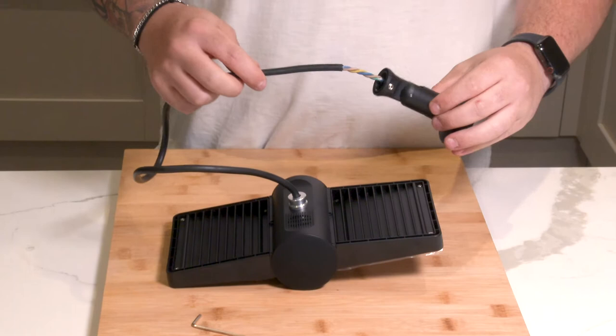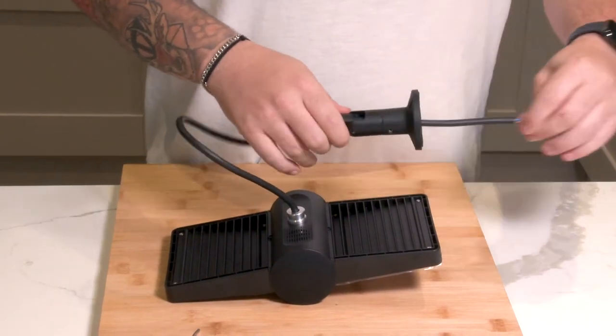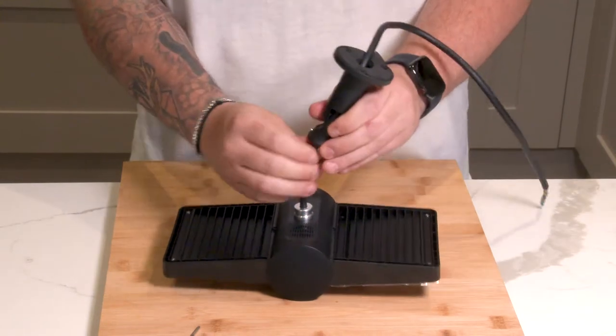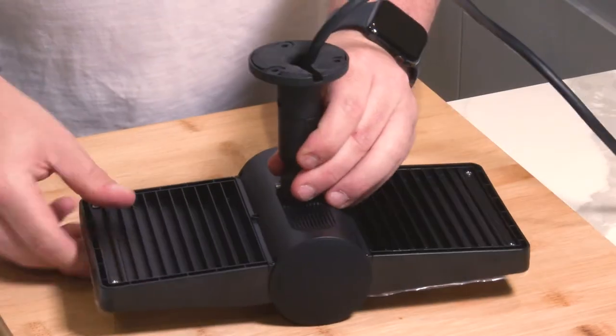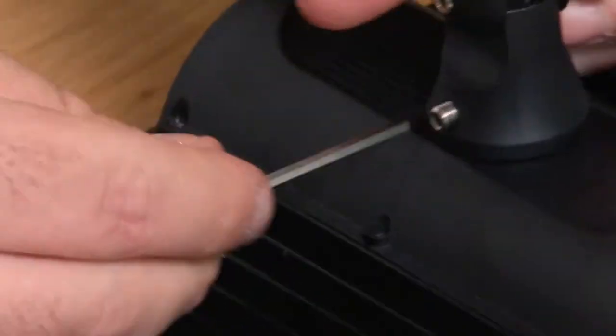Firstly, you will need to attach the wall mount to the back of your floodlight camera. Thread the wire through the centre of the wall mount and slide it into position, as shown here. Then, using the allen key provided, tighten both sides to hold it in place.